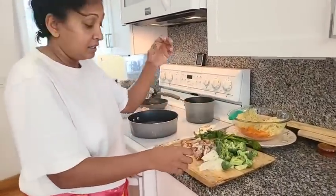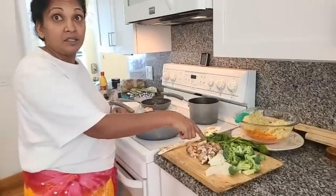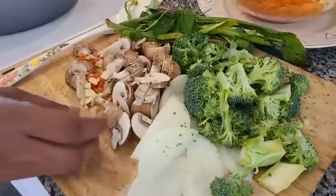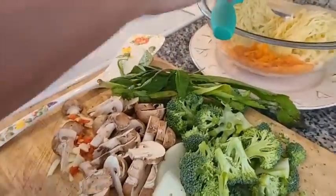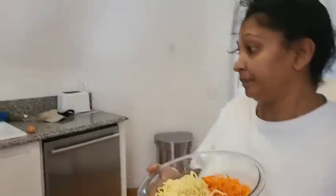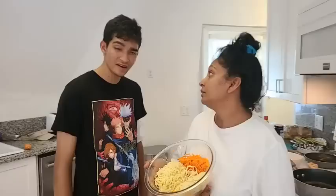We have some broccoli and some mushrooms. And what I'm using — Johnny, what are the noodles I'm using? These are delicious. I think it's udon. These are udon noodles. It's just something that I had in the cabinet that I brought.